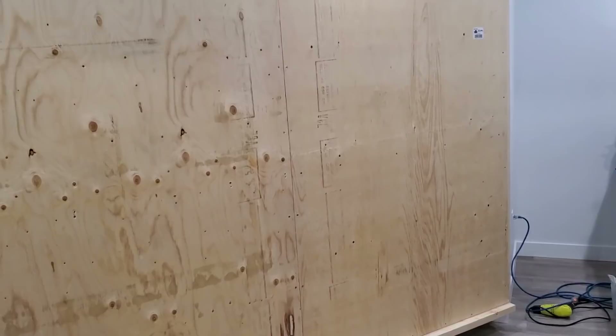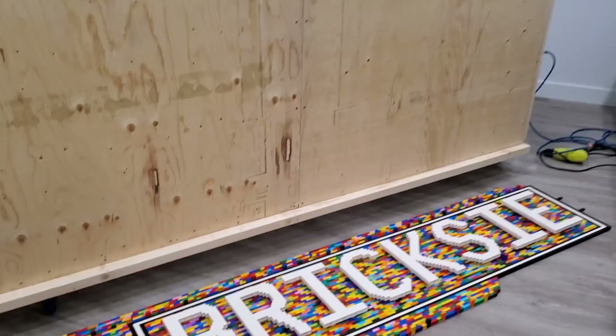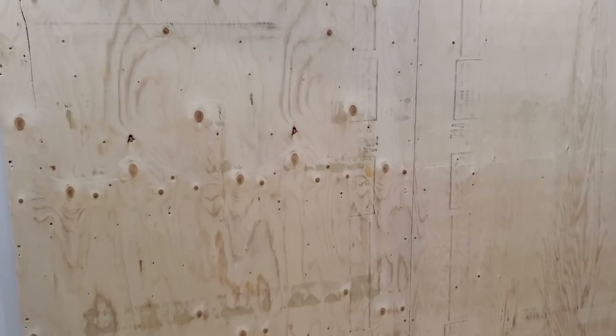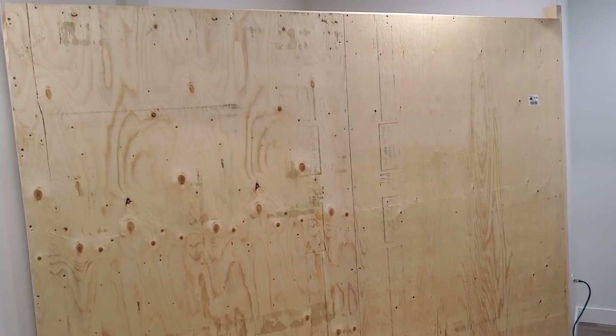Then we're going to build one more 25-inch section — probably grab some ladders, lift it up, put it on the wall, and screw it into place. Then it will be completely covered with Lego and we'll have a whole bunch of places for minifigures. The end intent is to have this wall with the Brixie name in the center and minifigures all around it — it will be super cool.